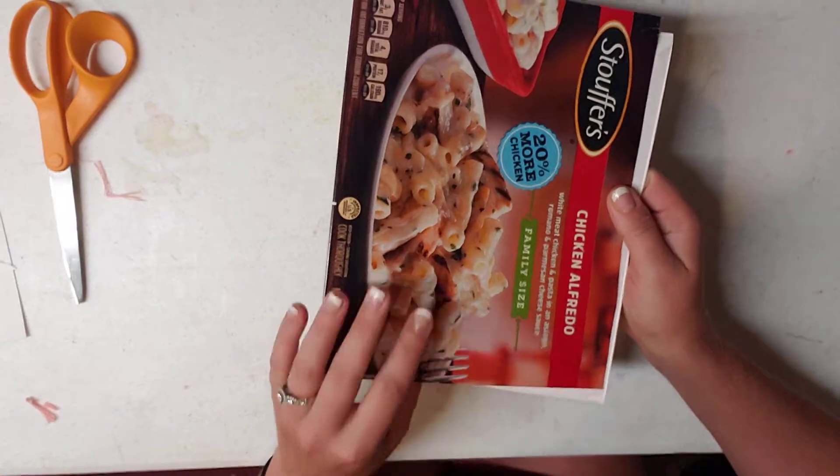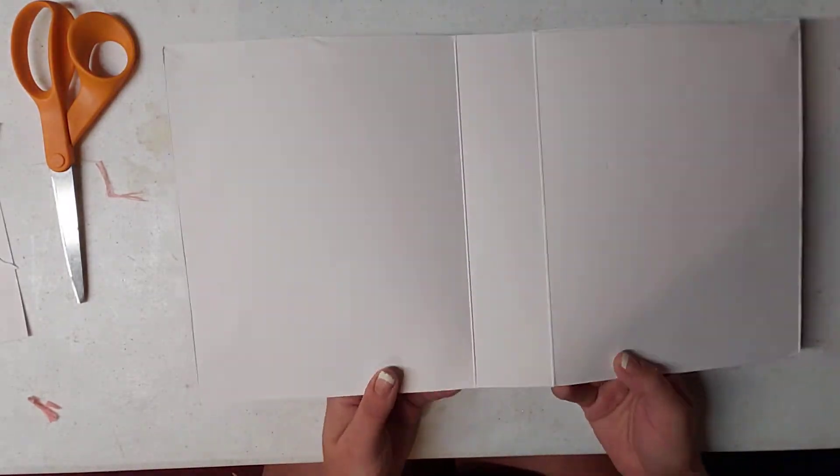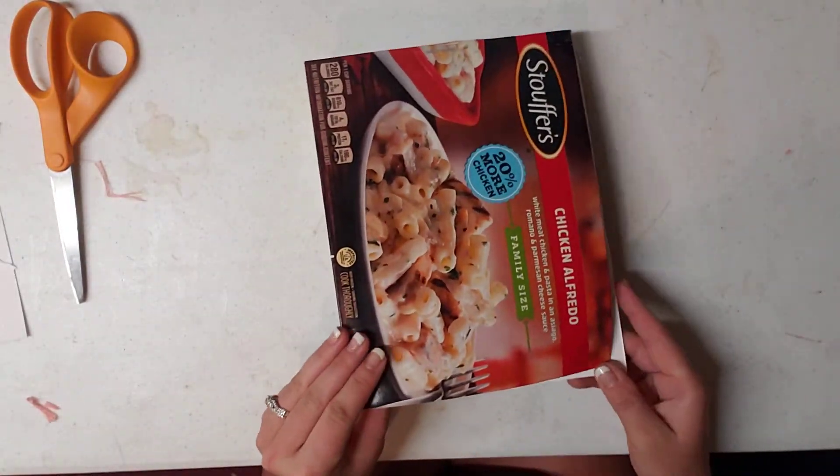Then you just decorate the front, the back, and the inside — and you've got your junk journal cover.